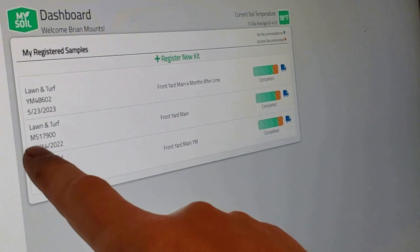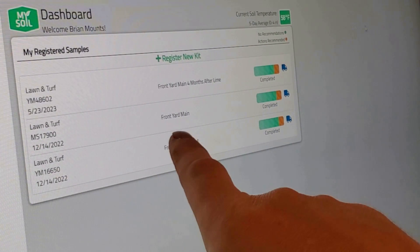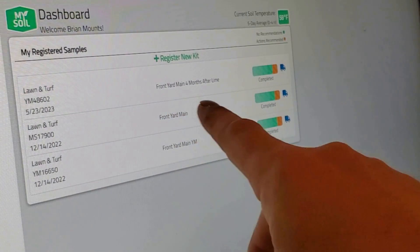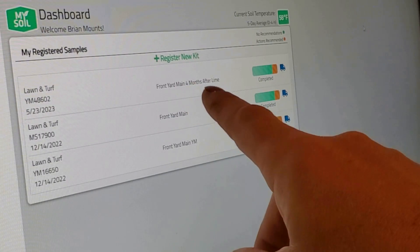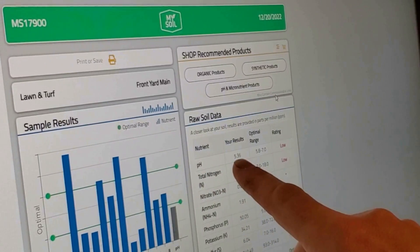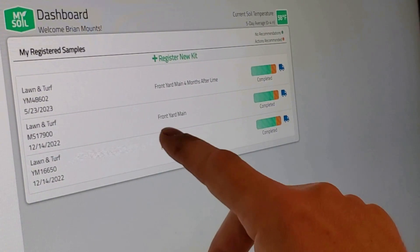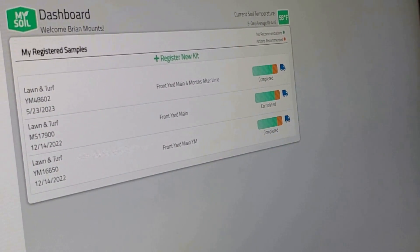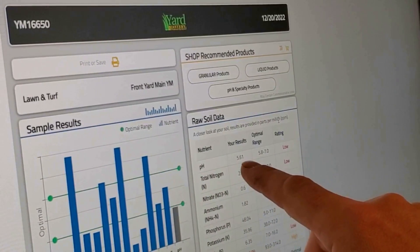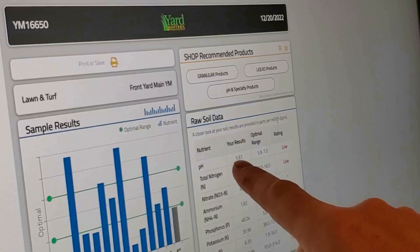This is the soil sample I took back in December. I sent it off for testing, then at the end of January 2023 I applied lime to the lawn. Here we are May 23rd — I took the next sample and this has the new pH reading. My original soil sample shows pH in the 5.36 range. I did two different soil tests from the same dirt, and the second one was 5.61. So averaging them out, I'm saying it was 5.5.